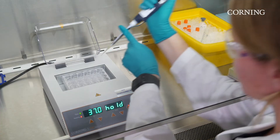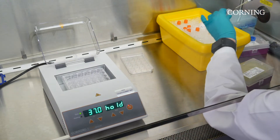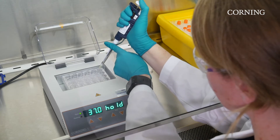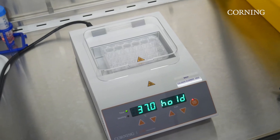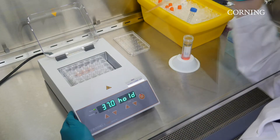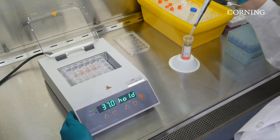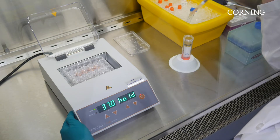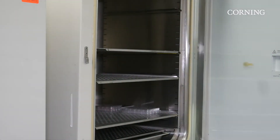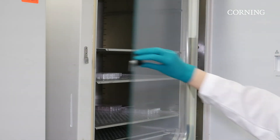Working with a pipette and tips, carefully dispense droplets of Matrigel Matrix for organoid culture, which includes your organoid mixture, into the middle of the wells. Then let the plate sit on the dry bath for at least 10 minutes until the domes have polymerized. After domes are fully polymerized, a growth cell culture medium should be carefully added to the wells so as not to disturb the Matrigel Matrix dome. Once medium has been added, place the plate into the incubator and culture your organoids according to your protocol.